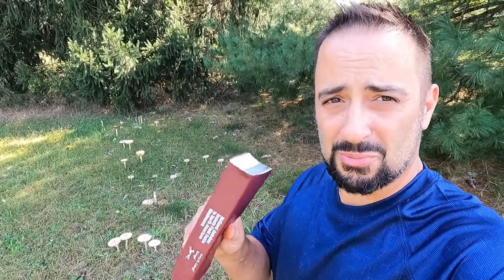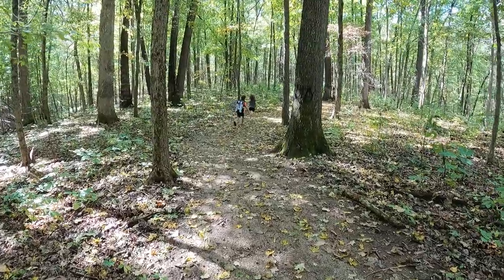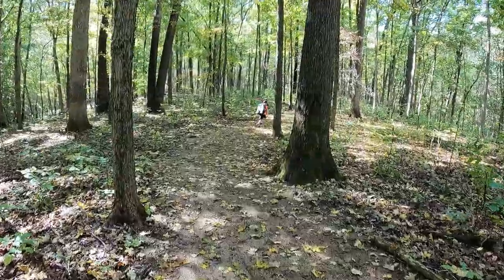If you enjoy mushroom hunting and you're just getting started, this video is for you. I'm going to show you some different finds over the last several weeks, hopefully in a somewhat entertaining video — as much as mushroom hunting can be entertaining, which it is to me. All the video you'll see is taken in public parks. If you're looking for locations to mushroom hunt, I recommend going to public parks and just making sure that they're okay with foraging there.